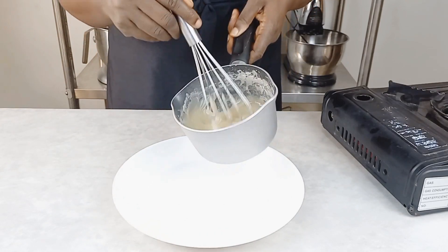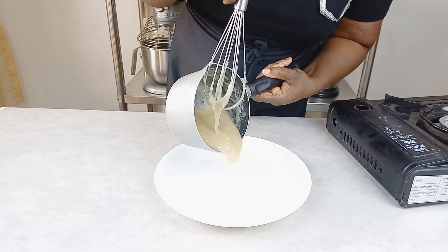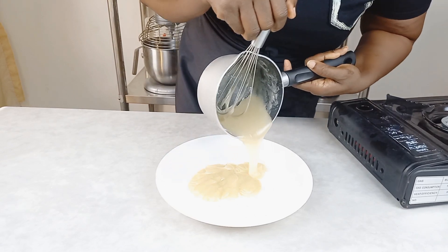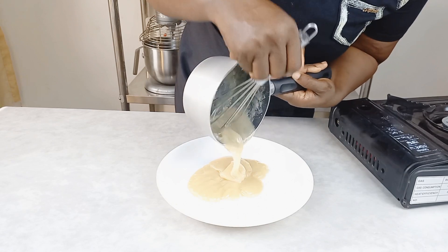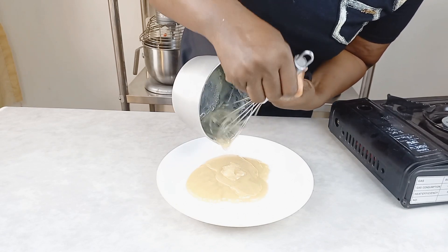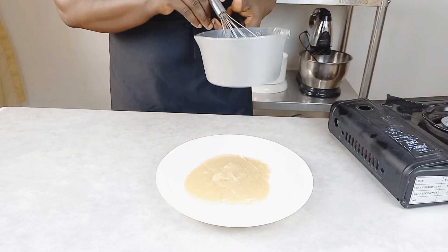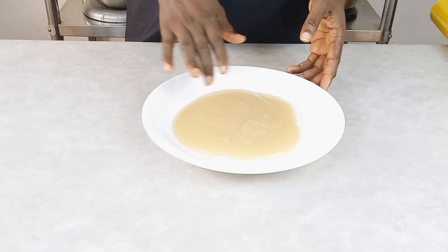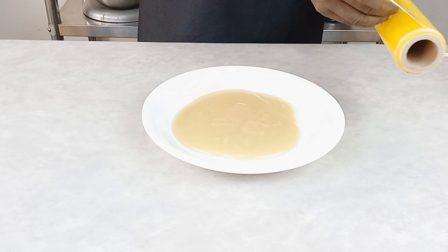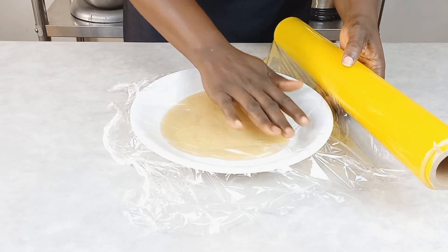Here we are going to pour it into our plate. I like to use flat plates to shorten the cooling time. If you pour this into a deep bowl, it might take a longer time to cool down. So I'm going to use a flat one to make sure the cooling time is faster.